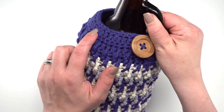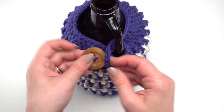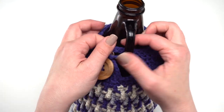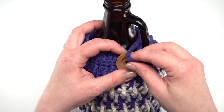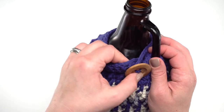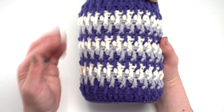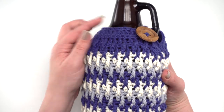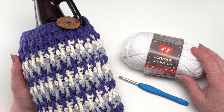Here's our full-size finished growler cozy — you can see the decreases in row 29 and round 30 which made the button loop. Sewing on the button is generally the last thing you'll do. Put the cozy on your growler, thread the loop through the handle, and see exactly where you want the button sewn. It's always a good idea to test it before permanently sewing it on — take a few loops through and tie a bow rather than weaving in ends right away, so you can try it out and confirm the right spot.